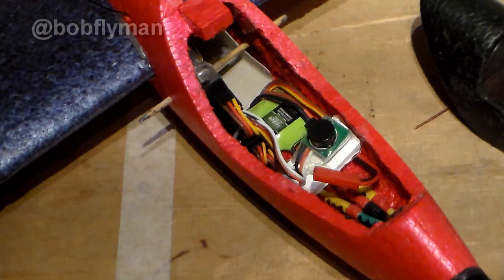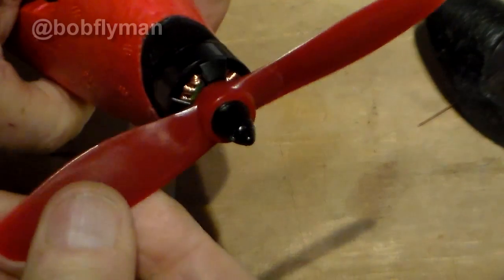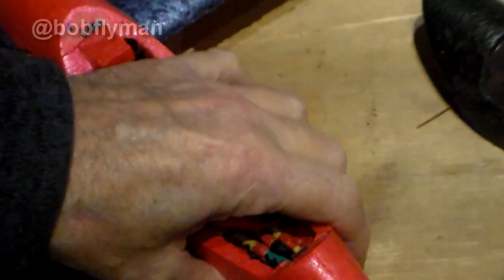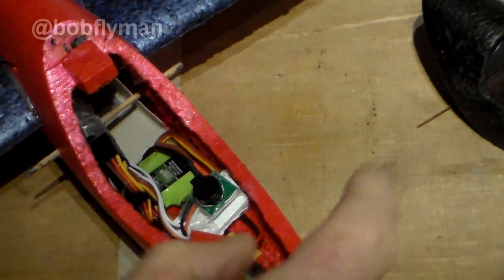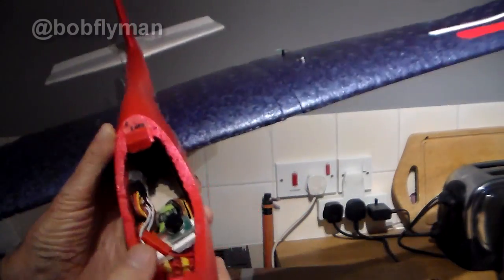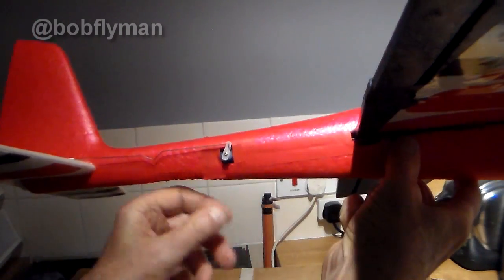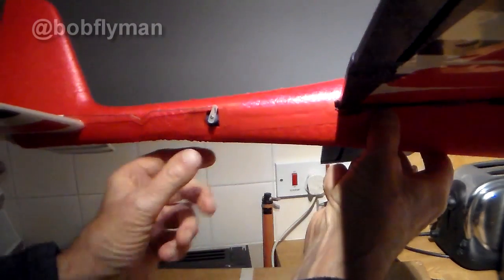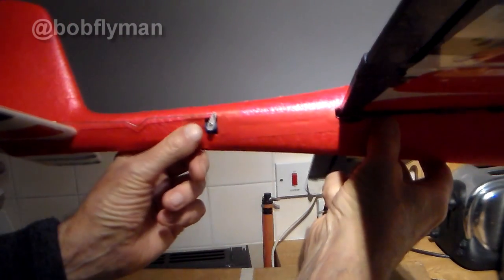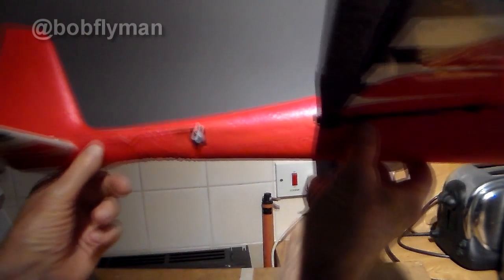So that's pretty much finished. Electrics are in — 1806 with a 5045 prop. It'll go like a beast with that, even with just the 2S. But I have to confess, while talking about the electrics, that I made a bit of an error. I said in my detailed build blogs that the last thing you do when making one of these RC conversions is to install the elevator servo, because you don't know whether you need it here, here, here, or here.